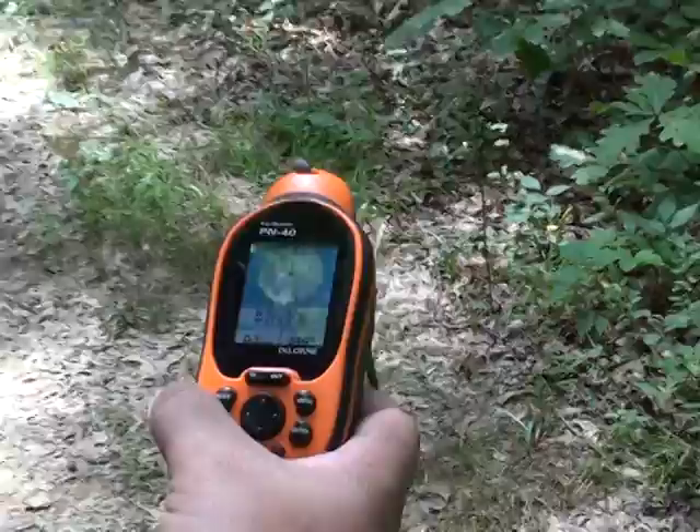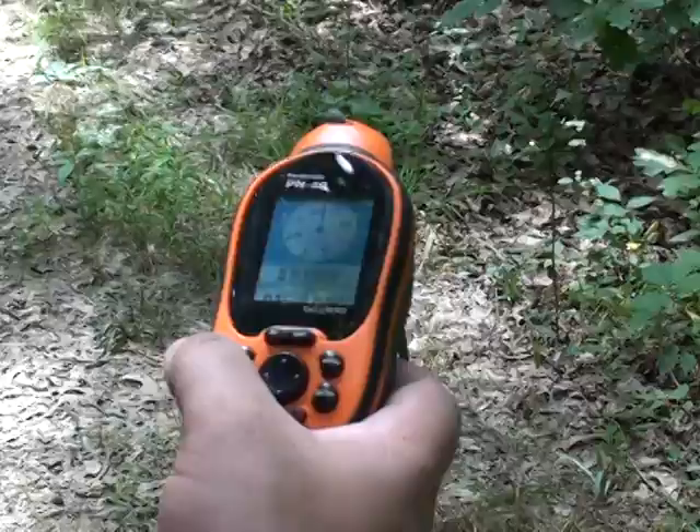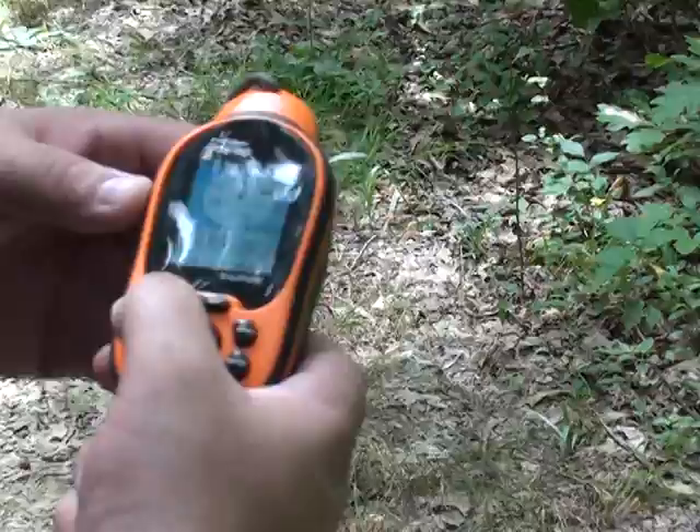This here is the infield review of the DeLorme EarthMate PN40. Supposedly you can submerge this thing in about 3 or 4 feet of water and it will still work. I haven't done that yet.